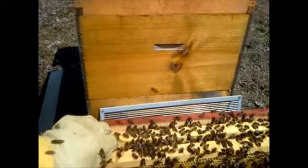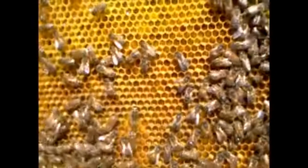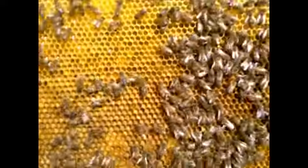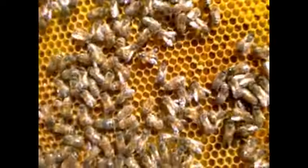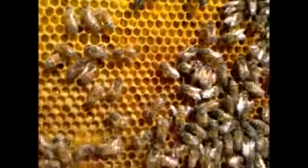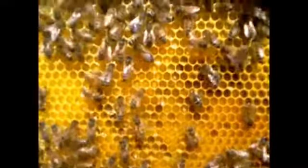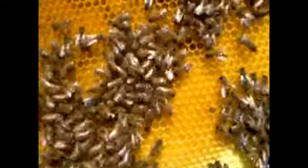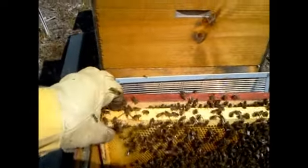I haven't seen signs of queen cells yet. I am going to be reversing these two boxes now. Looking inside you can see it's all full of fresh pollen. They've got pollen on top and honey around the two sides — they're saving the middle for the queen, which I haven't seen, and that's fine. I know she's in there doing her job. So one last frame and then I'm going to pull this whole box off and switch the two boxes around.